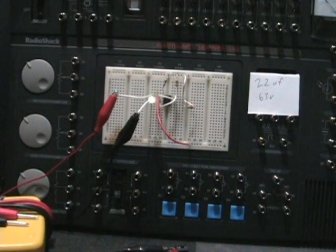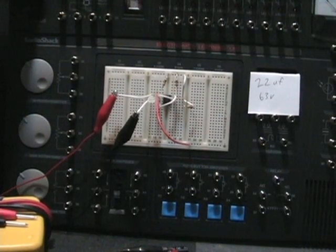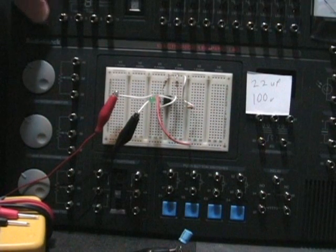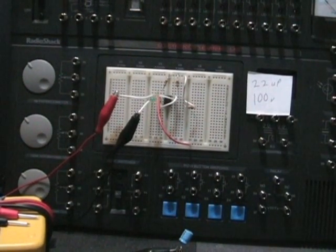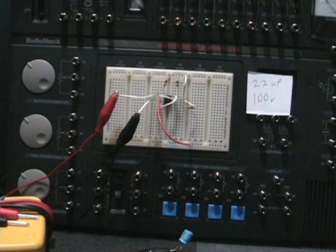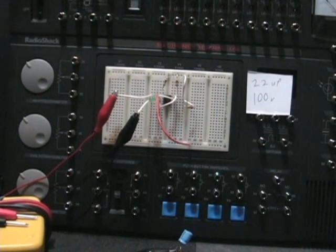I guess the 22UF — I guess all of those blink at the same rate; it's just that a different voltage is the higher that they can go. Okay, so just by doing this I'm learning right now. I think that the 22UF basically means it's going to blink the same speed on and off throughout.